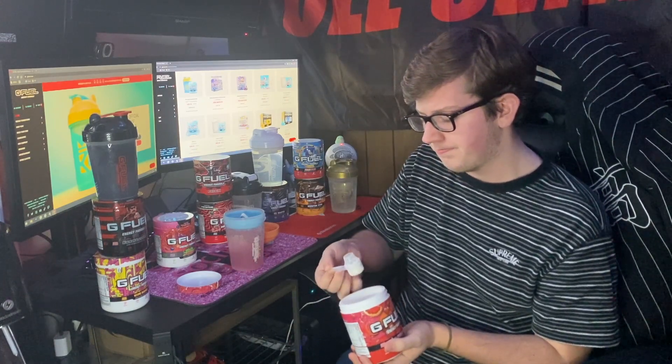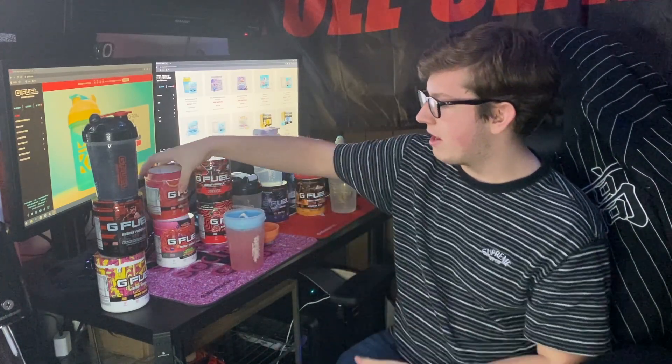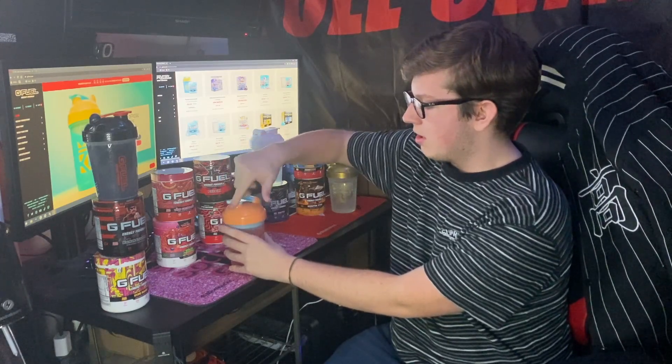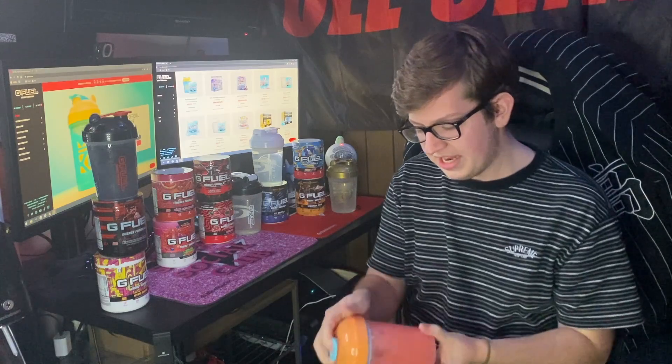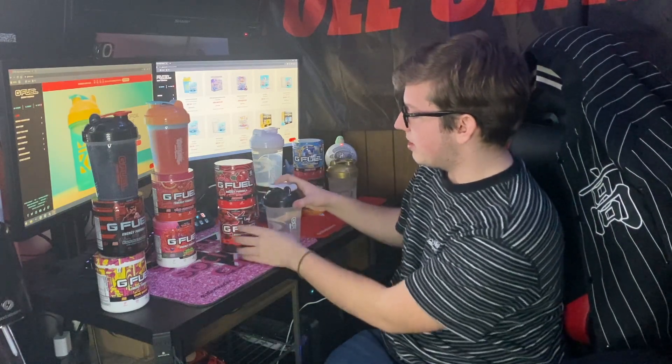I'm getting a half scoop of Pink Grapefruit and a half scoop of Sour Phase Berry. After mixing, it's a nice pinkish-orange color — almost like a sherbet color, which looks really cool. Smelling it, I primarily get that tart grapefruit and not too much Phase Berry. Tasting it — wow, that is super super refreshing. It almost does taste like an orange sherbet. That is pretty good.